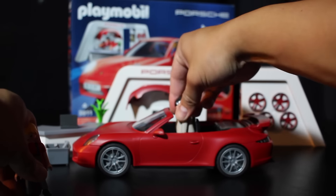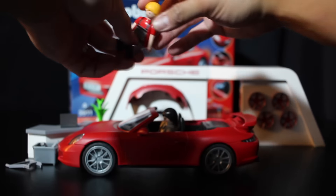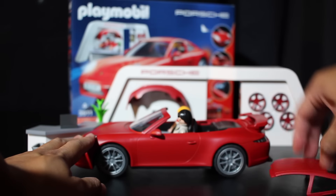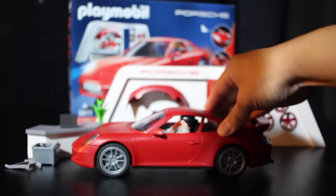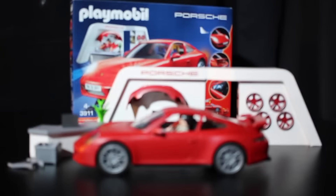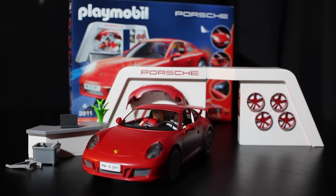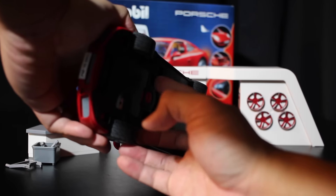You can fit both figures in the car, along with your other Playmobil toys. I believe there's actually another Porsche in the collection, so check that out.